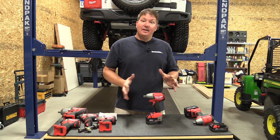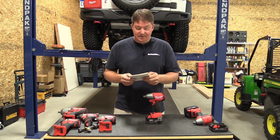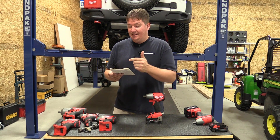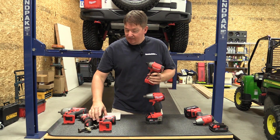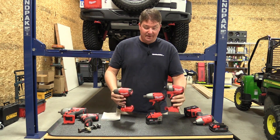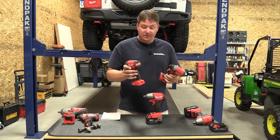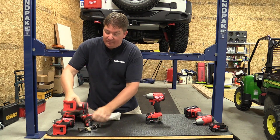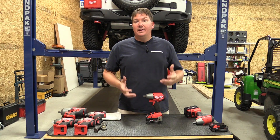Looking at this review, I pulled out the instructions and saw they cover the half-inch impact wrench, the three-eighths inch impact wrench, and the 2653 impact driver. I have the three-eighths impact wrench and the normal impact driver here — fairly the same size; the three-eighths impact wrench and the half-inch are almost identical. All of them have the same three modes you can switch on the bottom, which I thought was neat.